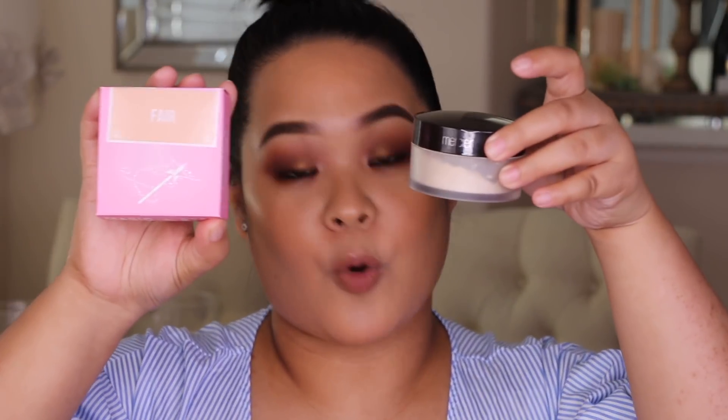Hi guys, Mabuhay and welcome back to my channel. For those of you who are new here, my name is Monica. I do makeup tutorials, reviews, vlogs, or pretty much whatever I can think of. For today's video, we're going to be doing a review and side-by-side comparison between the new Magic Star concealer and my favorite Shape Tape from Tarte. I'm also going to be trying out his setting powder and comparing that with the Laura Mercier translucent powder. If you want to know what I think about these products, please keep on watching.